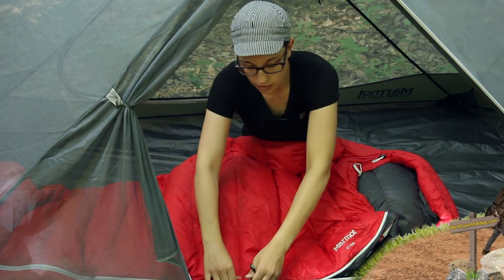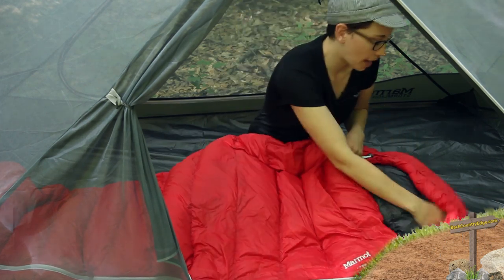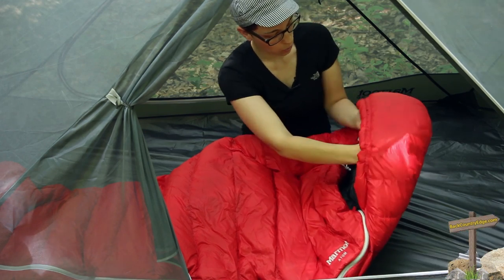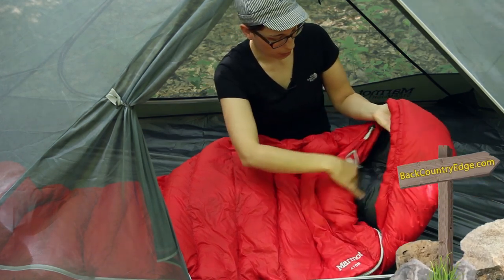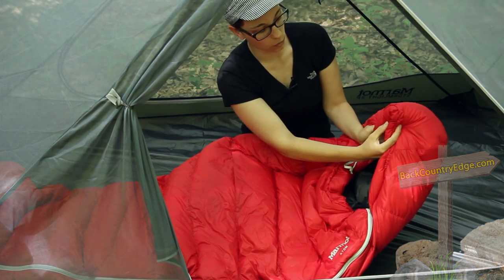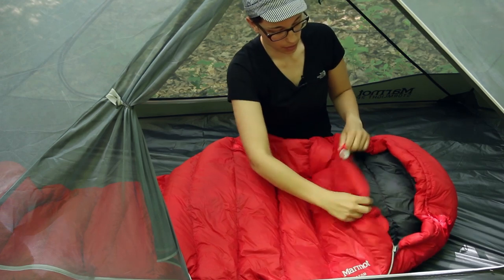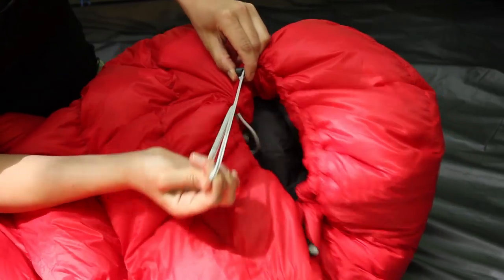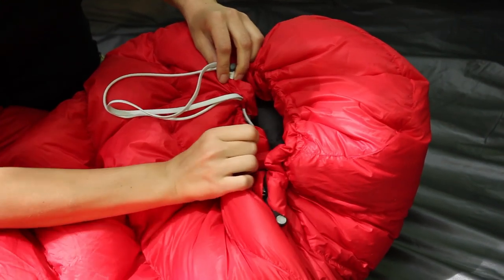It is a true mummy style bag. Starting up at the hood, you have a fully baffled hood with a draw cord around both sides. You actually have a separate draw cord on the top and on the bottom, so if you just want to cinch down one side and leave the bottom open or vice versa, you can do that easily on cold nights.